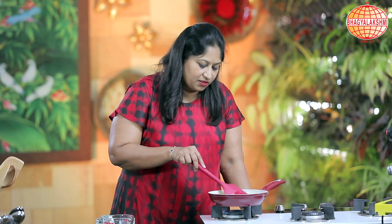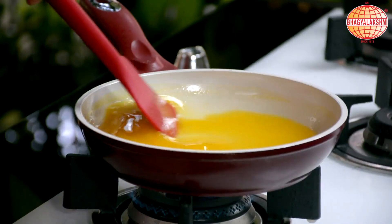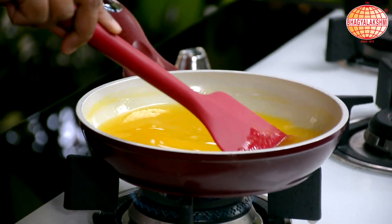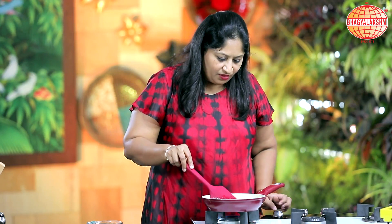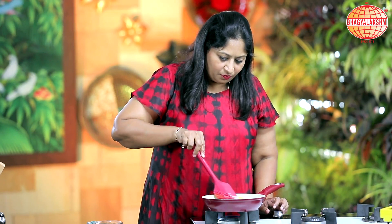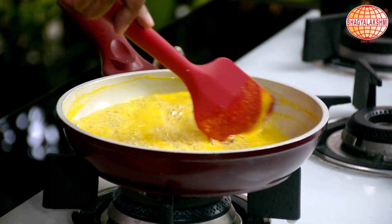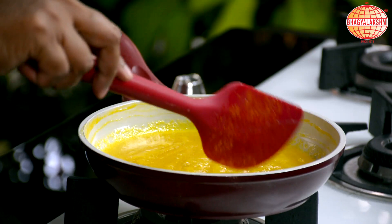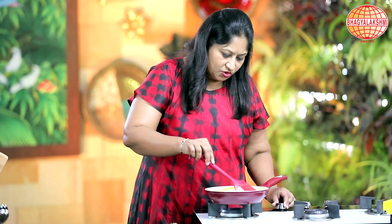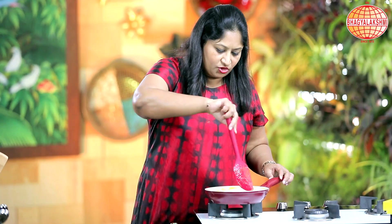Now the sugar is melted, but I want this to come to a boiling point. Once this is boiling, I would reduce the temperature and allow it to cook for some time. It should become sticky. Now it is perfectly fine — it has the sticky consistency. Switch off the flame.